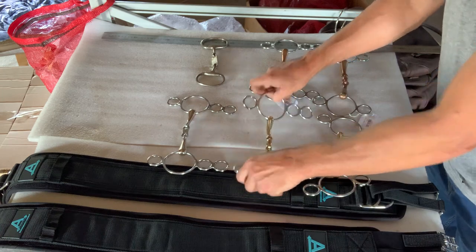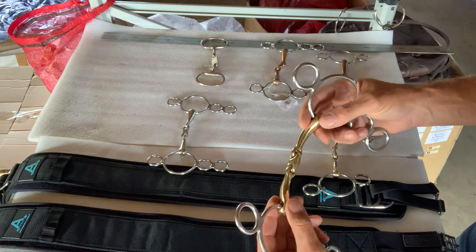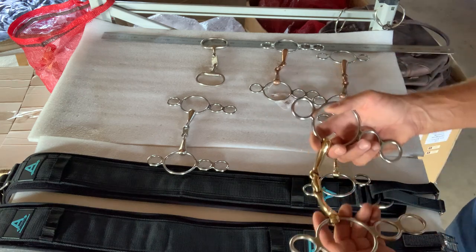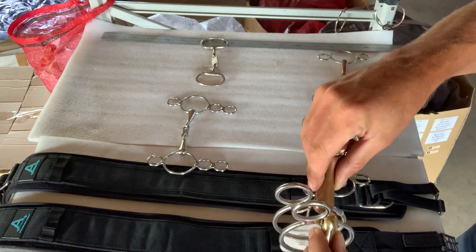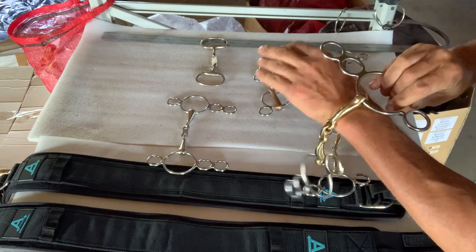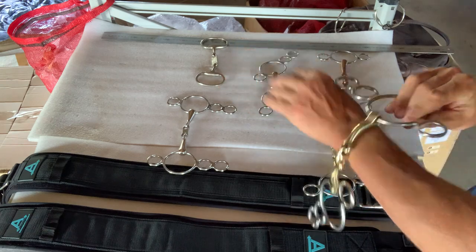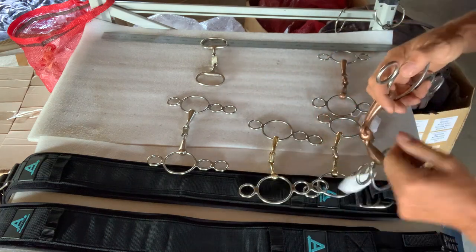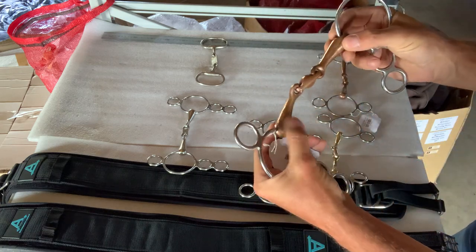That mouthpiece on the three-ring or four-ring — these are called Dutch gags but in polo we call them three-ring or four-ring gags — works really well. It's a touch thin for playing for me, but some people like them like that and you do get a bit more respect. I tend to go towards something a little bit thicker, like this one here. You can see on all these bits everything's smooth — that's how it moves over the tongue when you're riding with two hands. This one's also got the curve in it, it's smooth through the hand, and it's got a short link there.